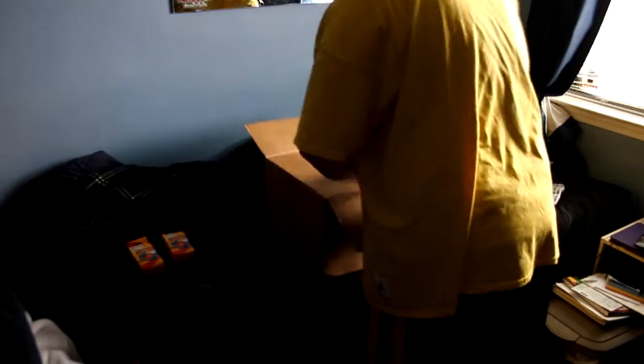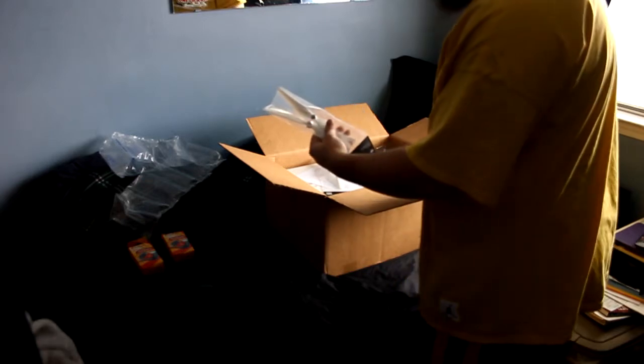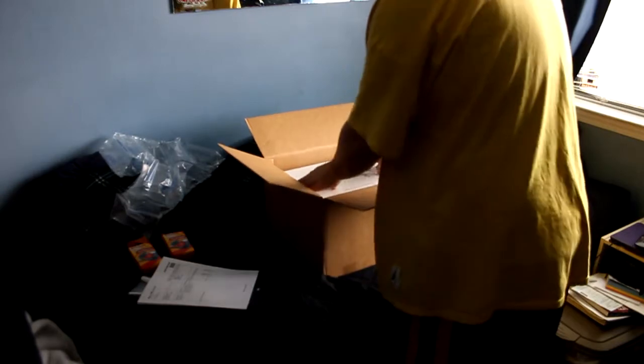This box is pretty heavy, so let's see what's in it. Right off the bat we got some plastic packaging. We got propellers — you know what that means, right? We're getting closer to what we need to look at. We got our seats and more plastic stuff. So what's in the box?